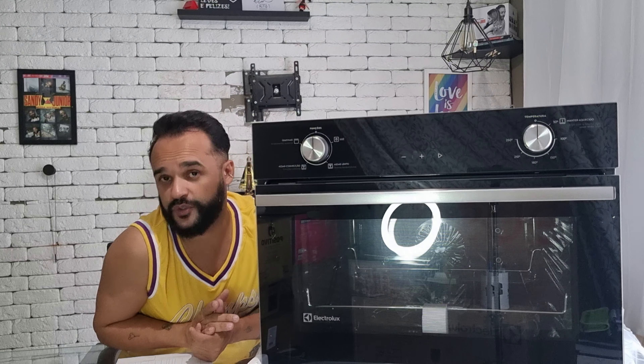Os próximos itens que serão comprados por lá — na verdade, o próximo será a geladeira, porque a lavadora eu tenho praticamente certeza que não será mais a Electrolux. Mas a geladeira também vai ser comprada pelo Shop Club, lá no site deles.